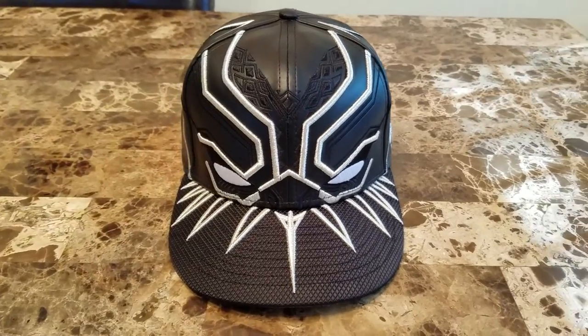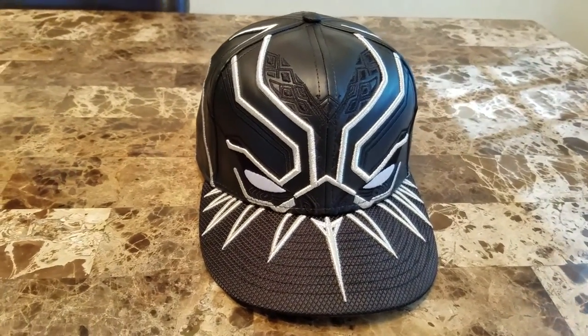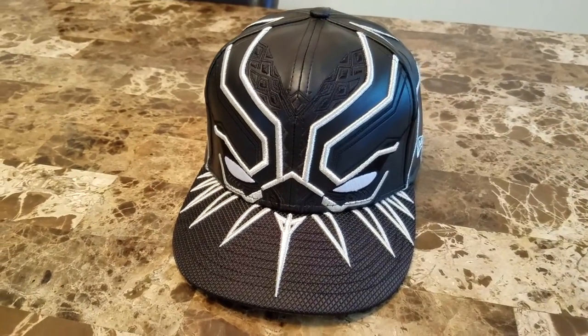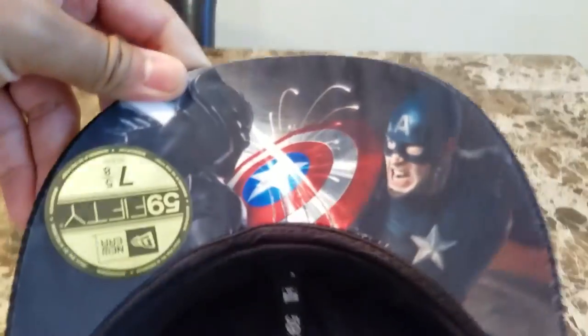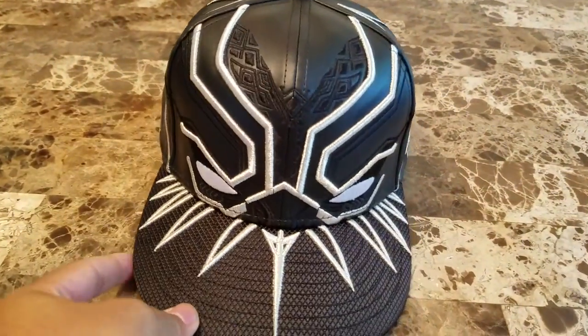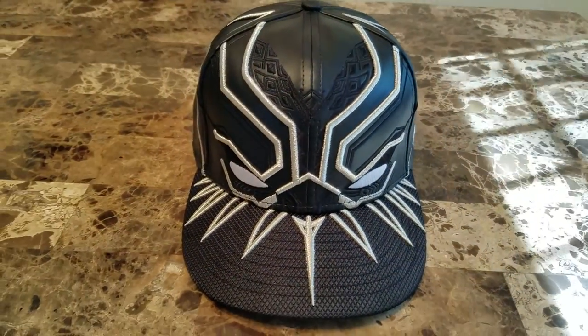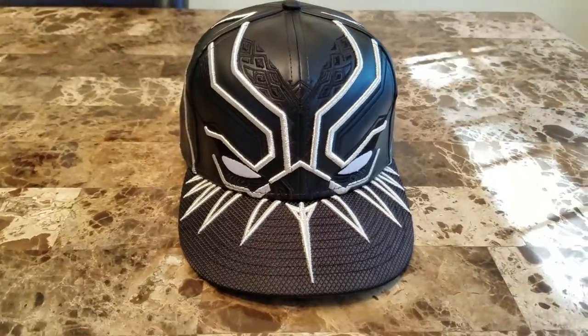I'll be interested to see what kind of cap New Era drops for the Black Panther movie, since they dropped this one for Captain America Civil War. So far it's exclusive to SuperheroStuff.com — I don't know if that'll change — but go ahead and cop it while you can.